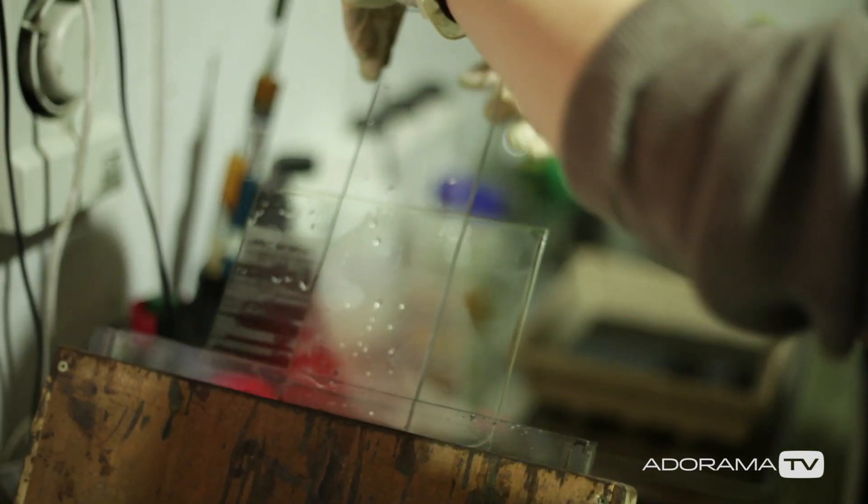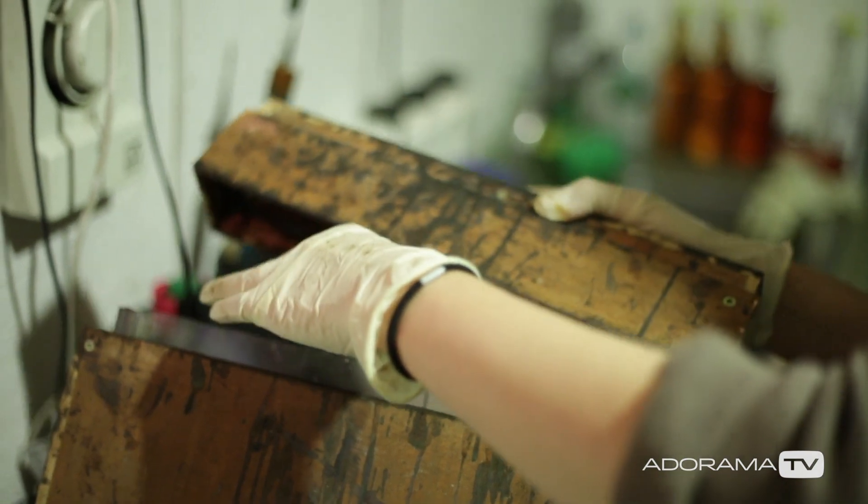You just pour a puddle in the middle of the glass, spread it nicely along all the corners, and that's ready for sensitizing. The glass with this thin layer of chemicals then goes into a silver nitrate bath. Silver nitrate makes the collodion light sensitive — it's making the salts included in the collodion mix become light sensitive through a chemical reaction.